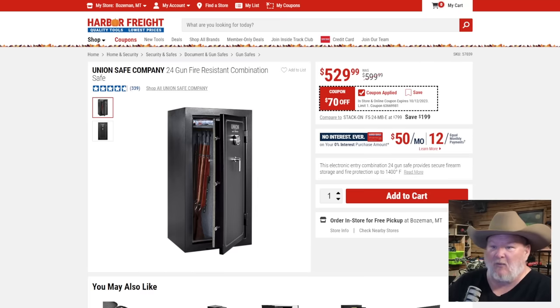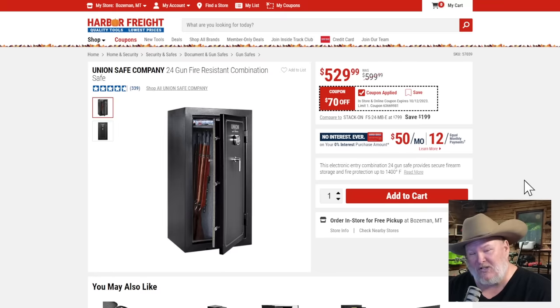The 24-gun safe — I've got a whole video on my other channel, the Bears Den. I compared it to another one that looked like it came from the same factory, and I'd recommend the other one for better fit and finish — same price — but they don't make it anymore. At $529, $70 off — that's a solid buy-it-now kind of price. In our old house with wood floors over a basement, I couldn't put a giant 64-inch safe through the floor, but I can take two of these and put them in two different locations for the same storage.